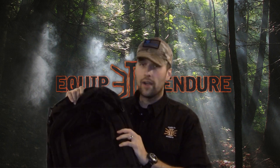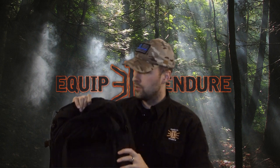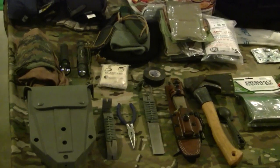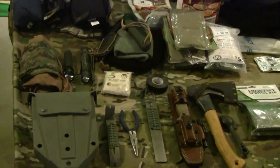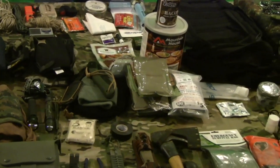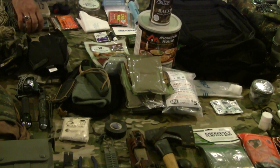You might also want to have some cash or other valuables to trade in there as well. My good friend and lead instructor Bobby Plews is going to help us out. There are a couple of key considerations when making a bailout bag: first, what is your location, weather conditions, and other challenges?